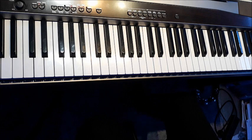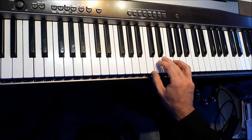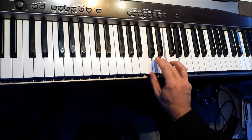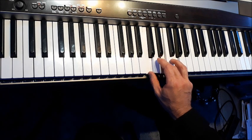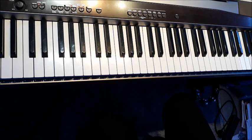As we move through these exercises, we'll look at different ways of playing these chords — not always in root position. The root note is the note that gives the chord its name, and we'll be moving some of these chords around as we go.